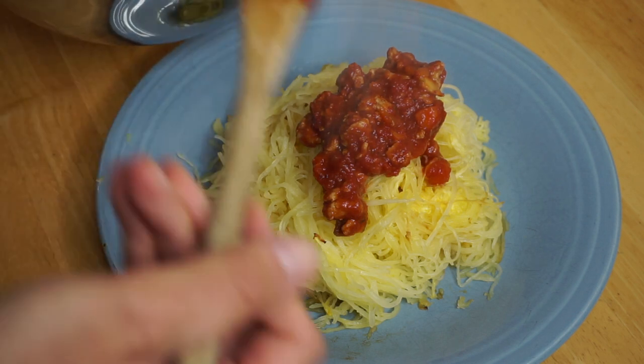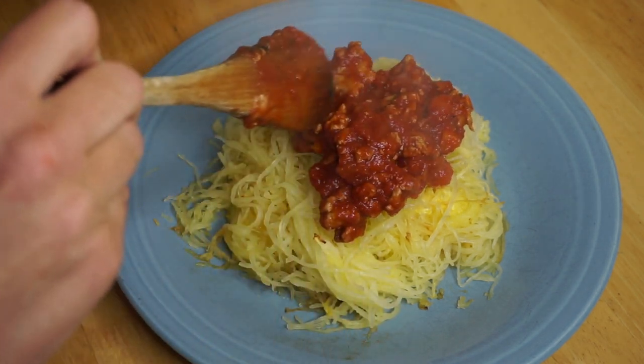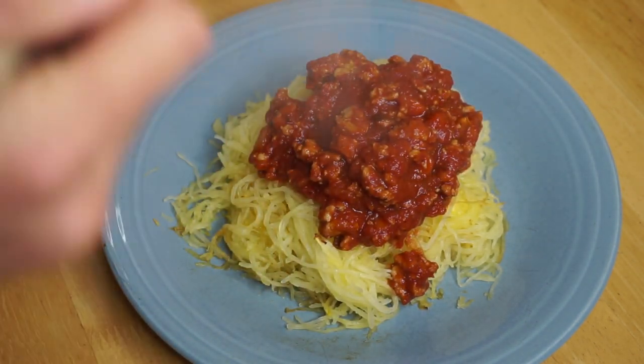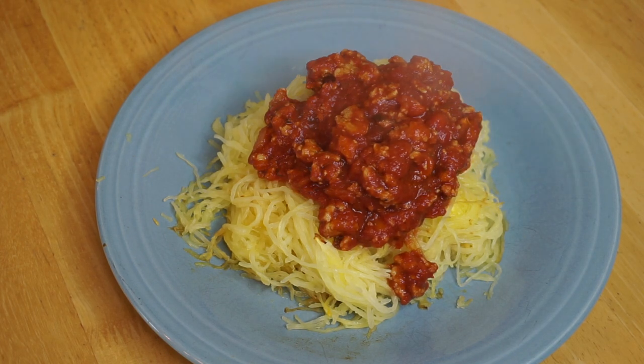Oh yeah, Layla wants some. That looks delicious. Smells delicious. Looks delicious and I can't wait to have some. It looks delicious, it smells delicious. I already ate some because I really don't want to eat spaghetti on screen, but damn, it's good. Reminds me of my Mimi back in the day, although she had real spaghetti and a ton of bread. Anyway, I'm going to go serve this up to my family — my niece and nephew and my sister. Quarantine love, but definitely a winner in my book.